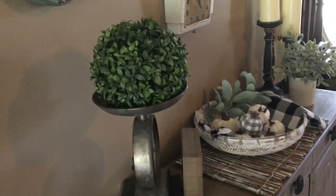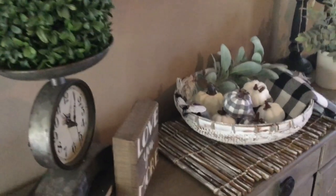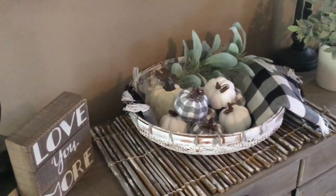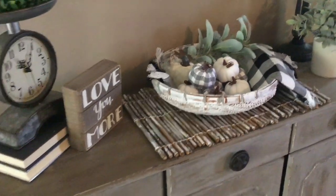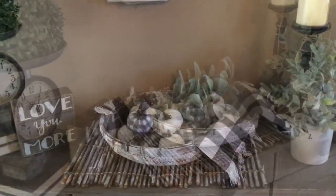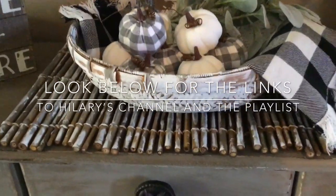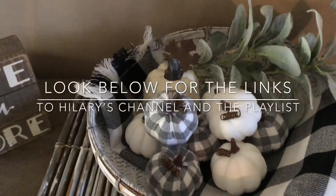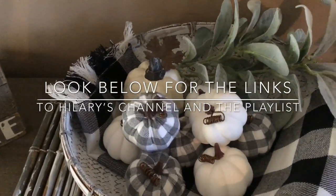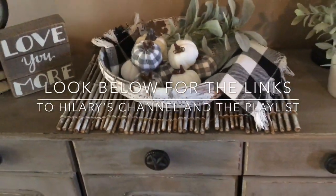I hope you enjoyed this $5 Goodwill Fall Challenge. If you did, please consider subscribing to my channel and hit that like button so I know I'm doing it right. Don't forget to check out Hillary's channel at Old World Home — I'll put a link to her channel and this amazing playlist in the section below. Be sure to check out everybody's wonderful Goodwill finds for the 2019 Fall Challenge. Thank you so much for taking the time to watch — I appreciate you all so much, and I'll see you again soon!